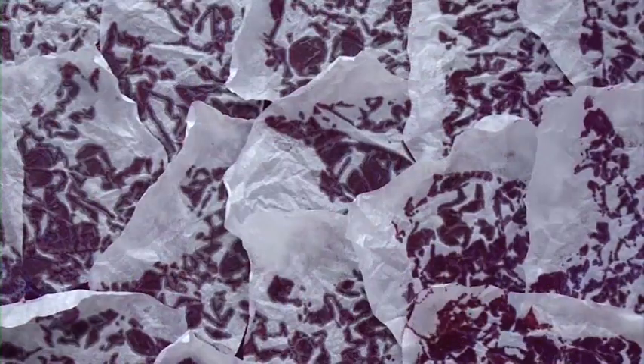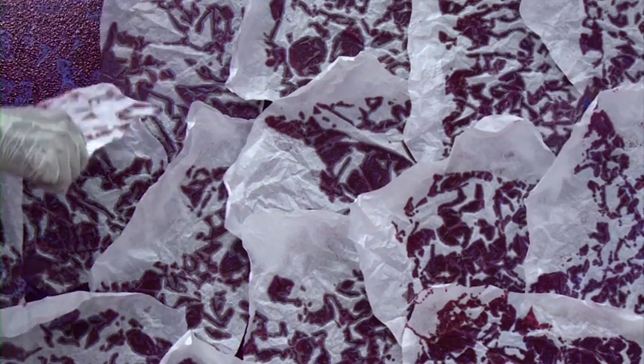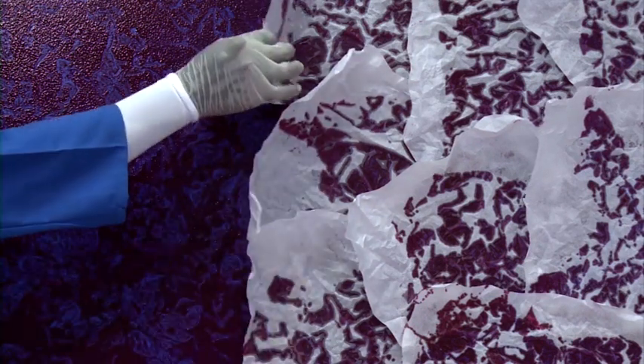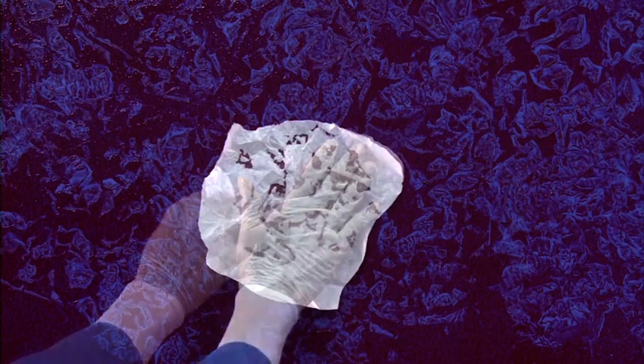Check the paper after 3-5 minutes. Now remove the papers in the same order it was pasted. Remove the paper when the paint is still wet. Do not apply paint on butter paper. Where gaps are too much, apply another paper for 2 minutes and remove.